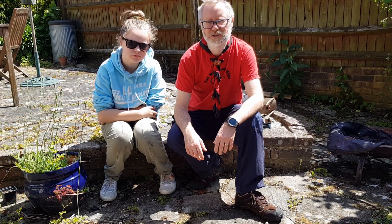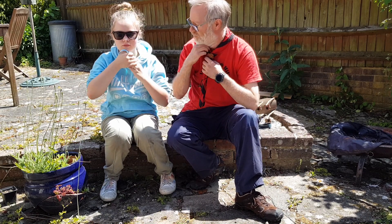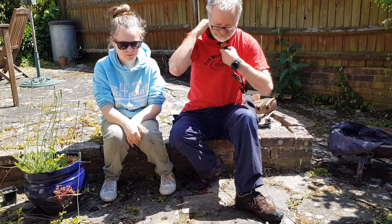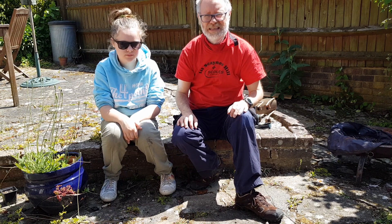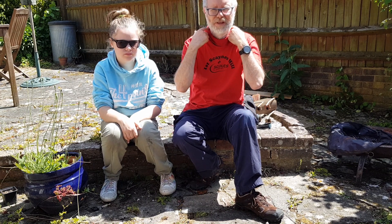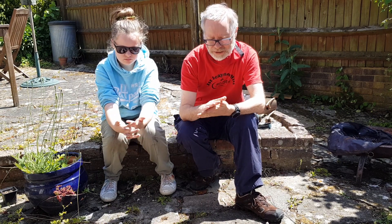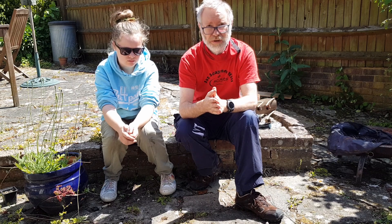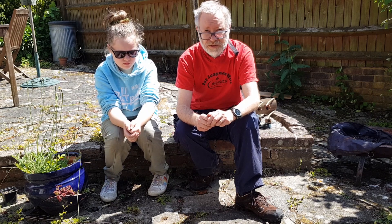Before we light the fire, we have to make sure we're going to be safe. If we've got things that are hanging down, we need to tuck them away. I can do that by taking off my necker or turning it round. We might also want to make sure that our hair is tied up if we've got long hair, or if there's anything else that might get in the way. Also, if we've been using alcohol gel to clean our hands, we must make sure all that's gone, otherwise it might catch fire. We need to be safe in what we do, and of course always have an adult with us to make sure we're doing it right.